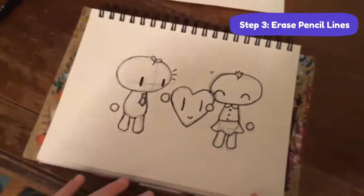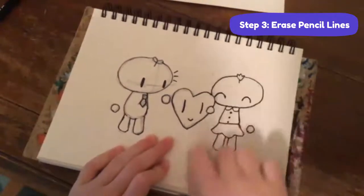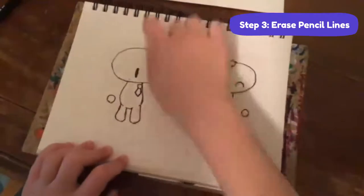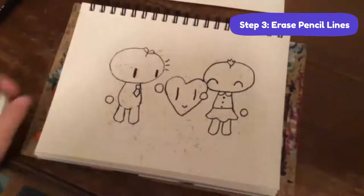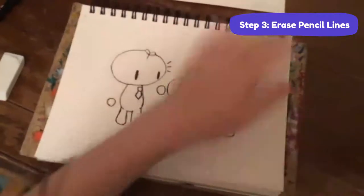Just erase over the whole thing because we don't want these pencil lines showing. Sometimes I forget to ink a line, then I erase it and realize I missed it - so then I just ink it. Now just swipe these pencil shavings off.